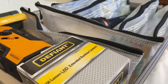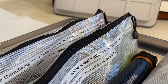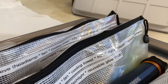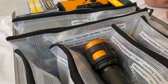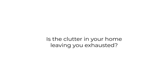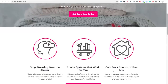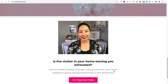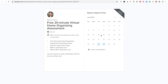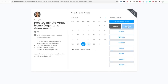I hope you enjoyed this video! Let me know in the comments what you would put in your blackout box or what you already have. You can see how simple it is to put together — these are things you'll be happy to have when a power outage occurs. If the clutter in your home is leaving you exhausted, go to my website SimplySherry.com, schedule a free 20-minute virtual home organizing assessment, click the pink button, choose a time on Calendly, and you'll receive a Zoom call link. I look forward to helping you!